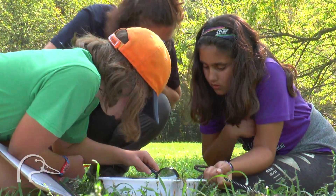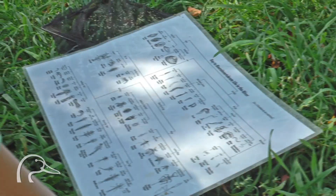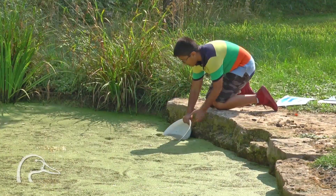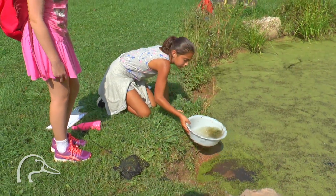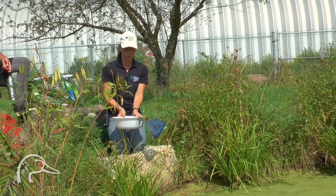You're going to be working with a partner. You can grab one net, one container, your guide, your piece of paper, and your pencil. Kneel down and try to get close to the water. You're going to grab a little bit of water — you'll bring some duckweed with you, and that's totally okay.